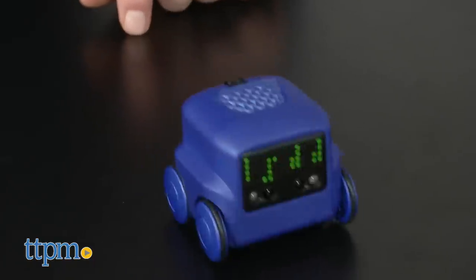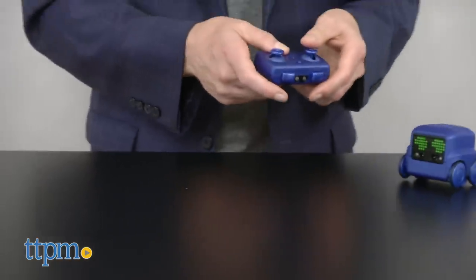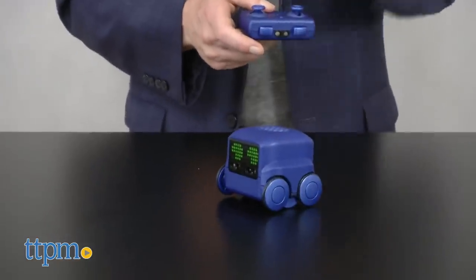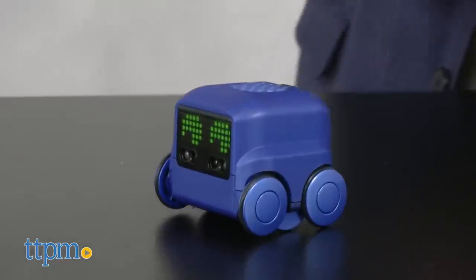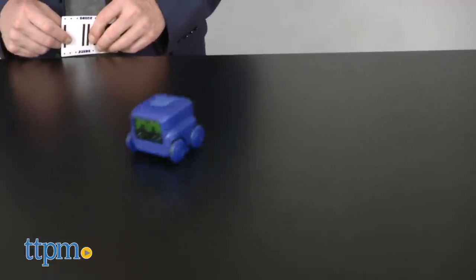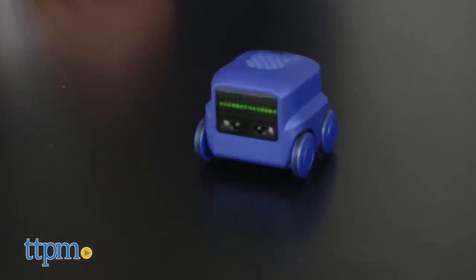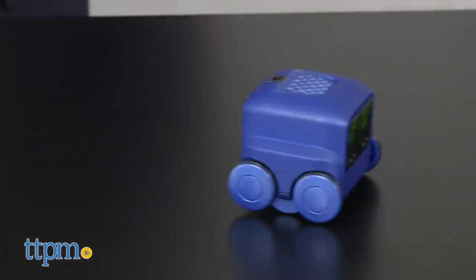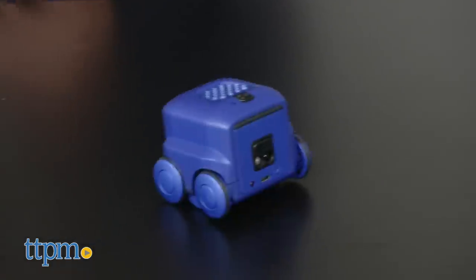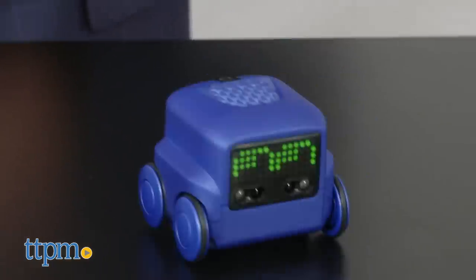This is definitely a toy that invites kids to explore and play. Spin Master says the instructions are designed just to get you started, and really that's what we found to be the case. It also says that Boxer has artificial intelligence, and to an extent it does, but it's really rudimentary and more about unlocking already programmed features than machine learning. But that doesn't really matter at all. For the kids playing with Boxer, it will be a fun, interactive buddy that's packed with play and personality.